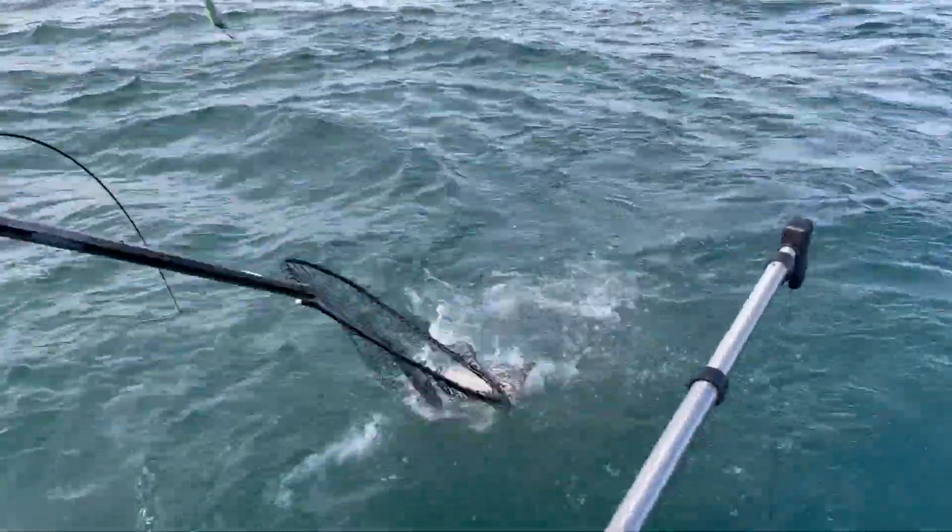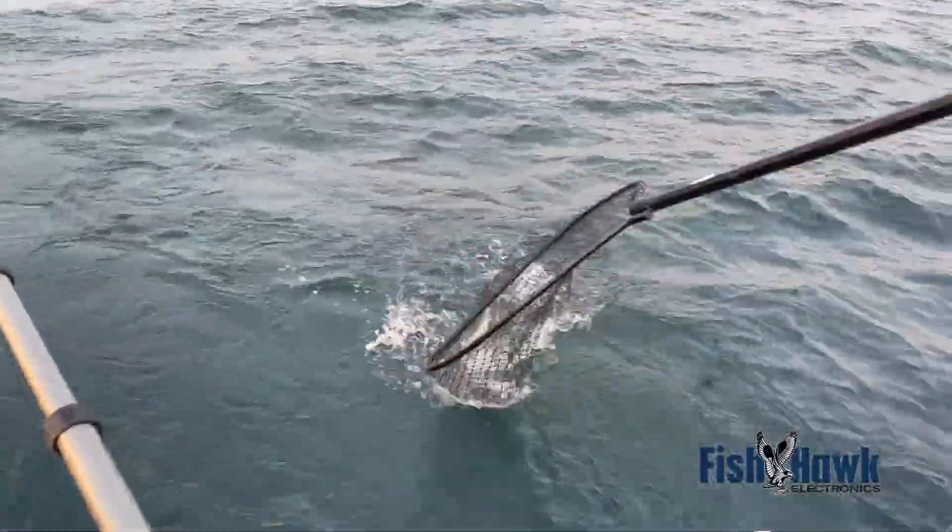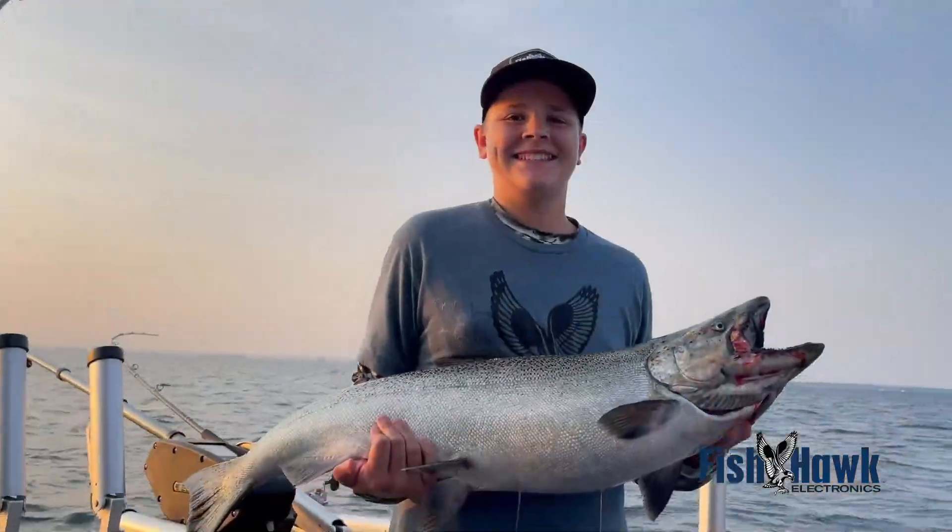You'll troll more efficiently, put more fish in the cooler. The double wide transducer continues to move Fishhawk technology forward.